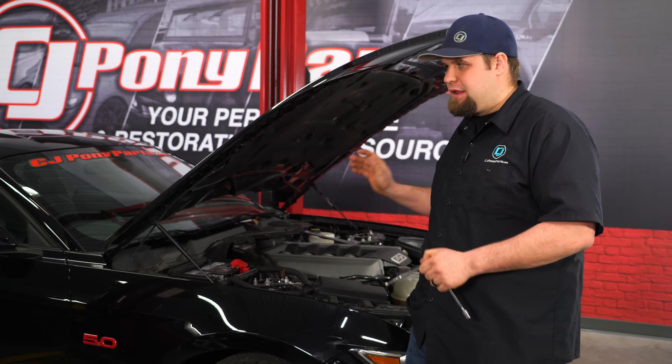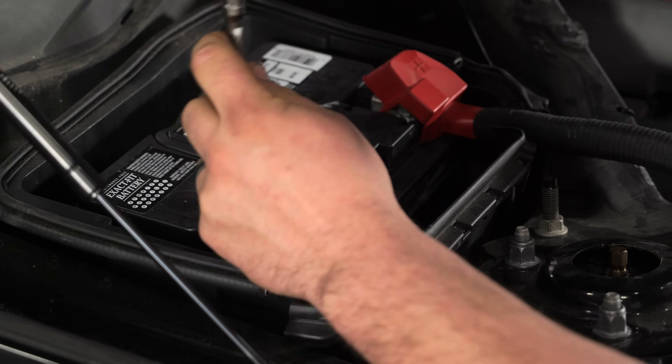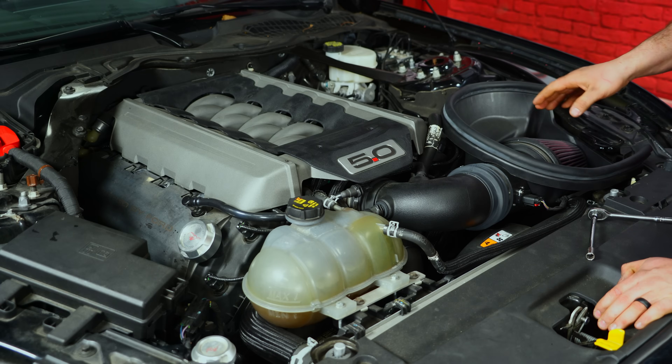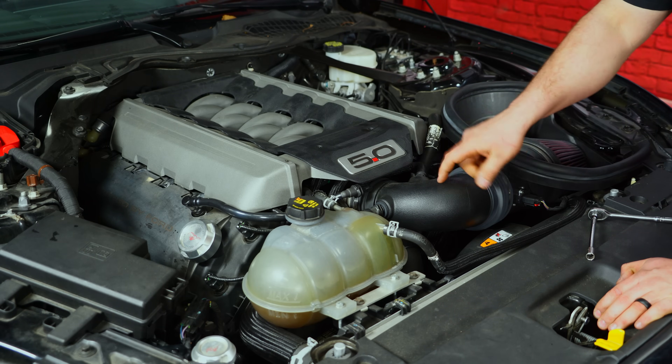First thing to remember when messing with an alternator: always disconnect your battery first. To get to the alternator, we have to remove our air box and engine cover. We're going to start with the engine cover, then the intake tube.